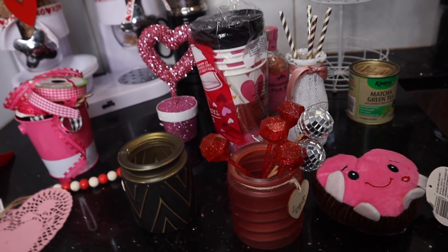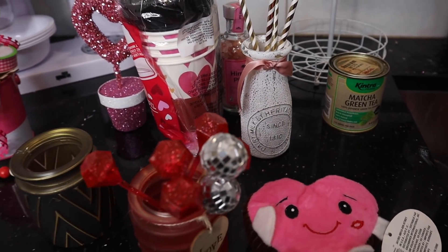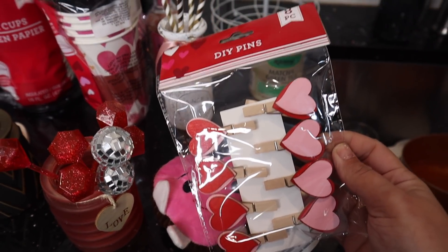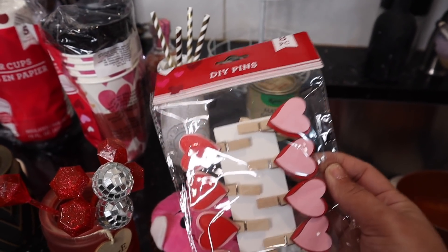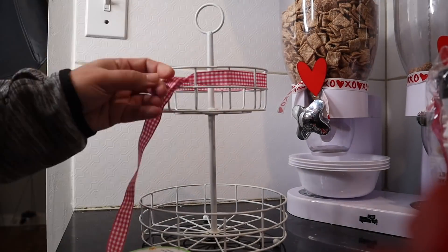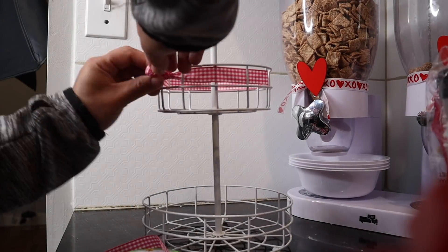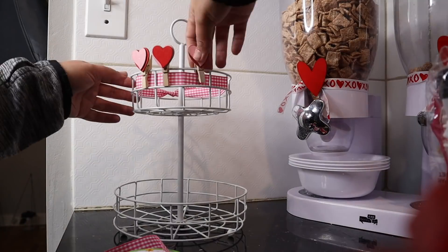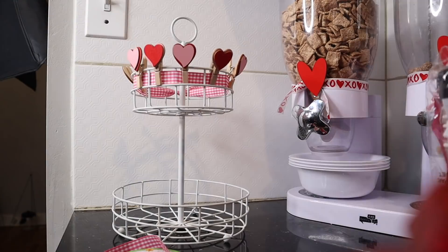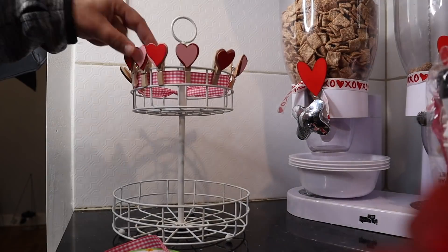So I want to share how easy it is to make a super simple, really cute tiered tray with all Dollar Tree items. We're going to start by taking these DIY pins — these are one of my favorite finds. They're on clothespins, they're wooden, they're really good quality and they're super cute. So we're going to start by wrapping ribbon around the top portion of our tiered tray, and then clip all of our little pins around, alternating pink, red, pink, red, all the way around or until we run out of pins.